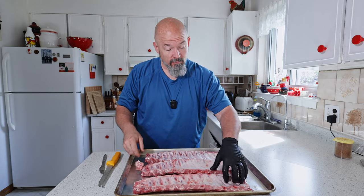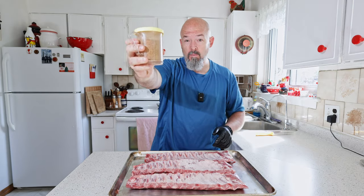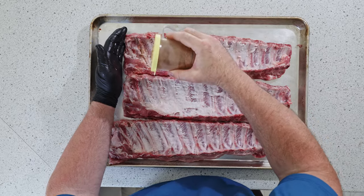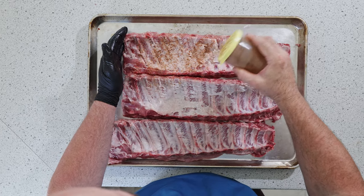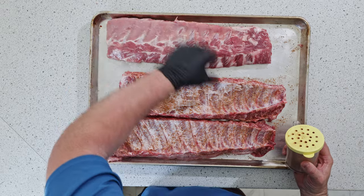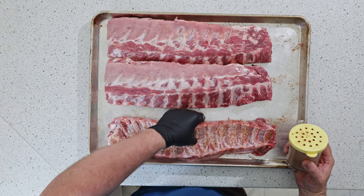I'm going to finish these real quick. We will make the glaze, but I'm going to use my normal garlic, pepper, salt, and ancho chili — we're still going to put a rub on them because we want extra flavor. Not a crazy amount, we just want enough on there to help.